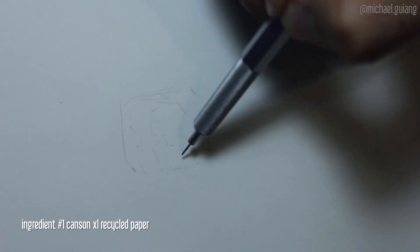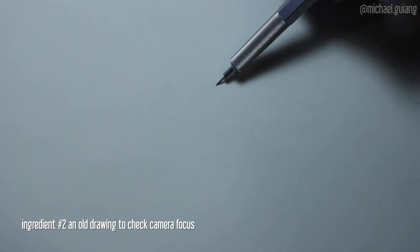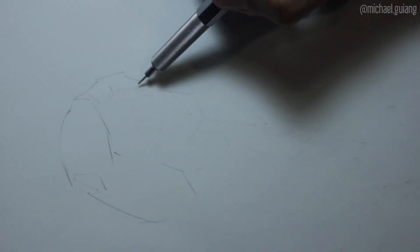Today I will be talking about mistakes and letting mistakes happen. It's something that I was thinking about when I was doing this drawing because I messed up on the original sketch, if you can see on the video, but I think it's an important lesson that anyone can learn, not just artists.